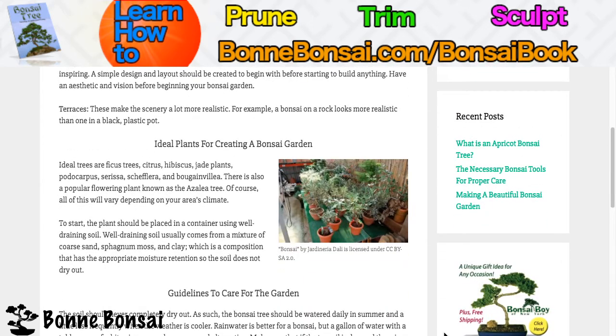Terraces make the scenery a lot more realistic. For example, a bonsai on a rock looks more realistic than one in a black plastic pot that you would get from Walmart.